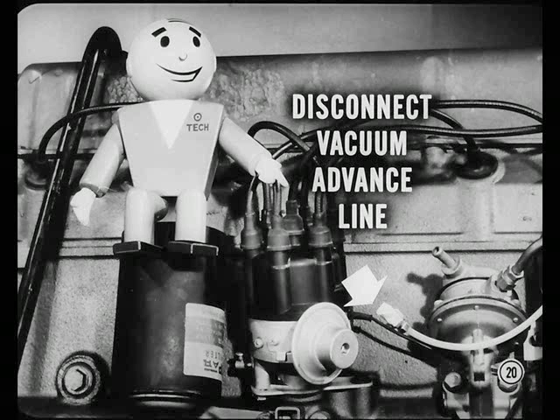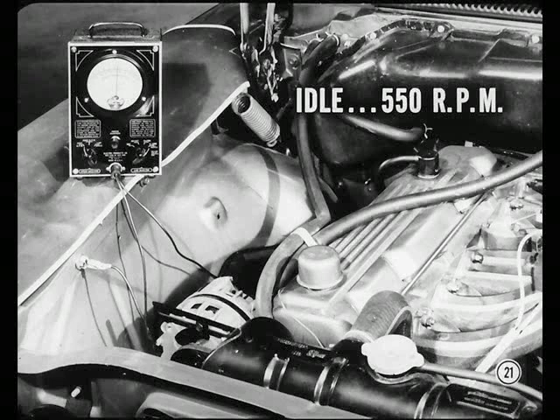Always remember to disconnect and plug the vacuum advance line whenever you're setting ignition timing. Also, be sure to set engine idle at 550 RPM with the transmission in neutral. On engines equipped with an alternator, the bright light should be turned on.